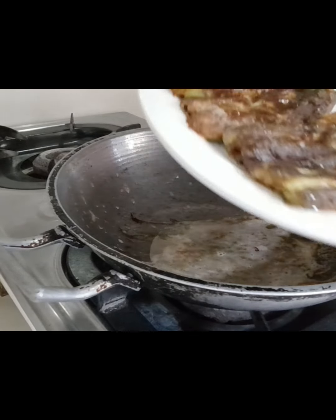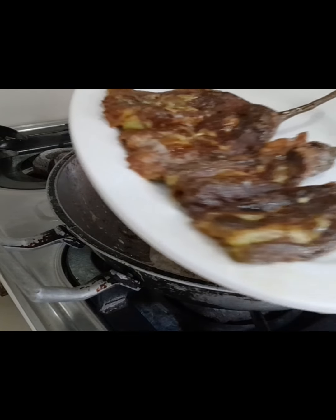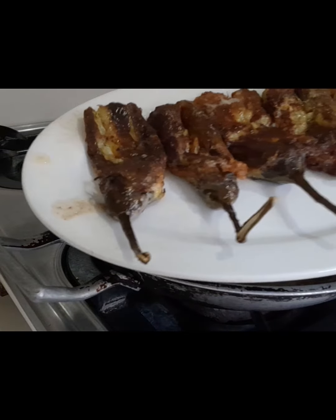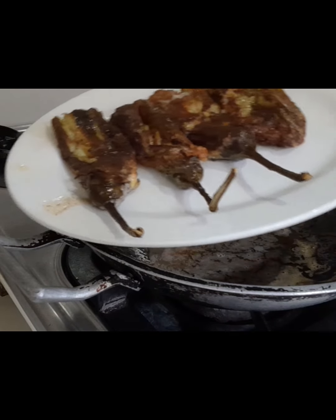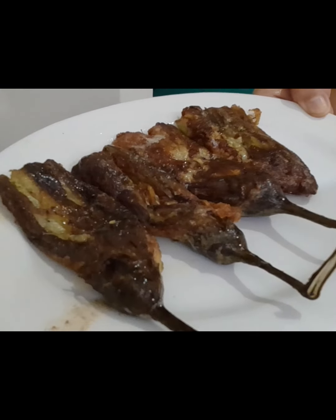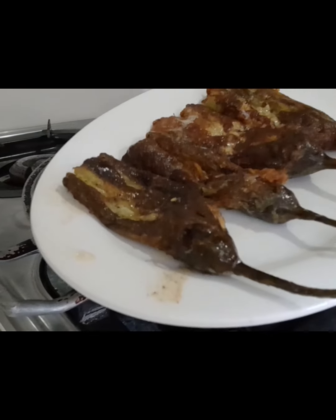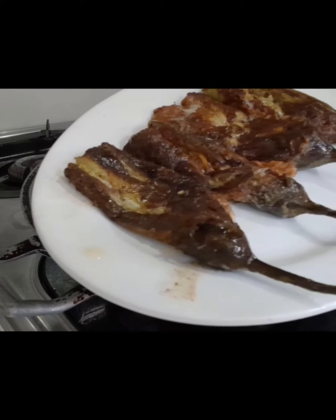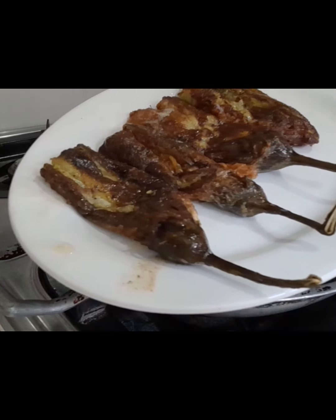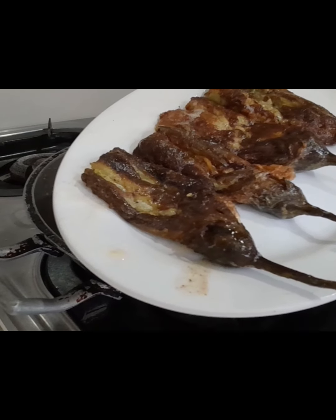Ito na po siya guys, yung ating torta talong with egg. Yung isang ilang piraso lang po yan, yung isang way po ng pagluto ng torta. Yung pangalawa po ay adobong talong. Ito na po guys, ready to eat na po ito. Next po natin is adobong talong, yung isang way pa ng pagluto ng talong. Ok, let's start.